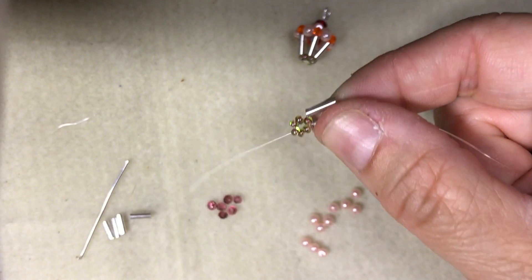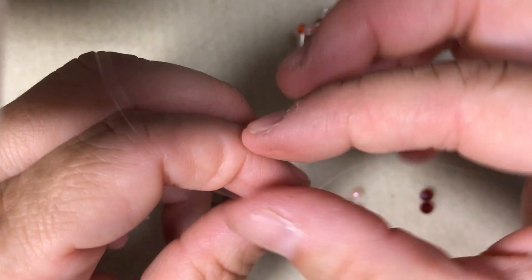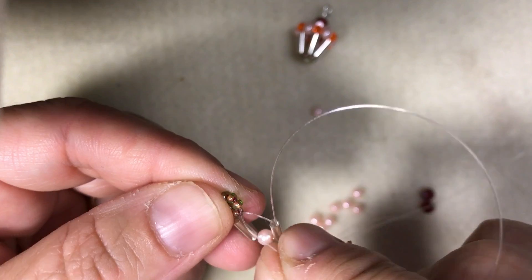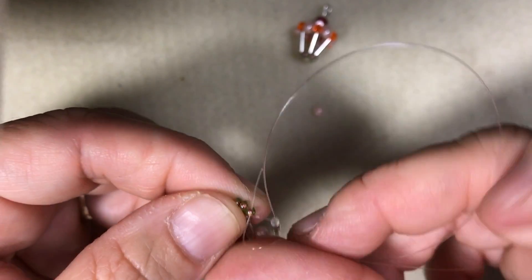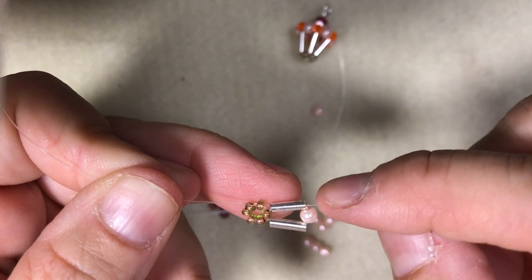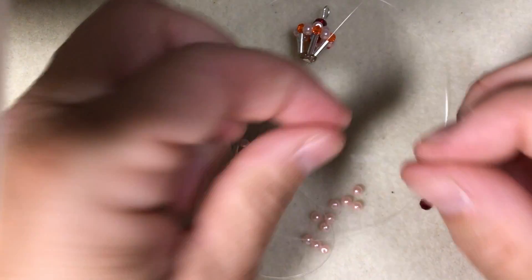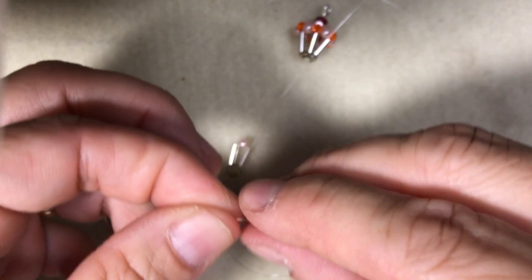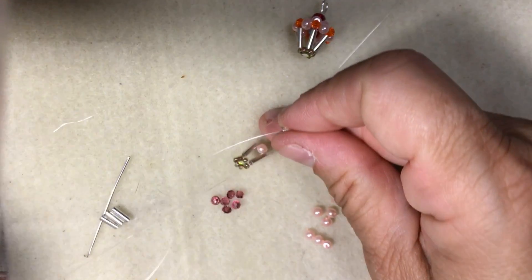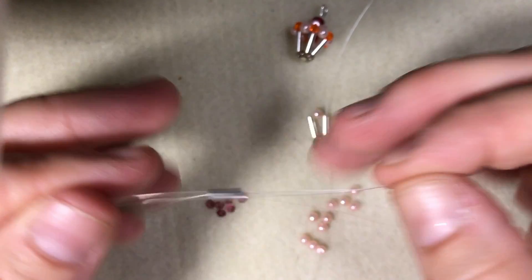With the thread that is closest to the seed beads — because you have one thread coming up here and one down here — you're going to take that thread and go through the next seed bead. Now your piece should have a thread coming out of that seed bead and a thread coming here. With the top thread, you're going to add a pearl and then a bugle bead. Then with the other thread, the one coming out of the bottom, cross through that last bugle bead and pull.